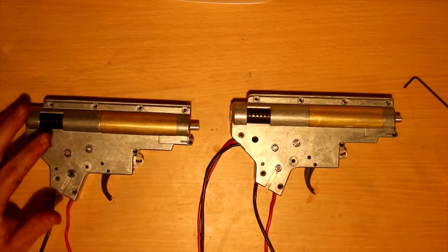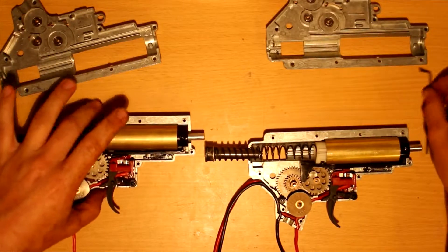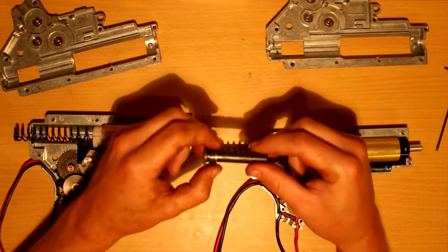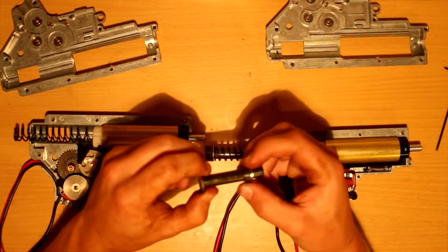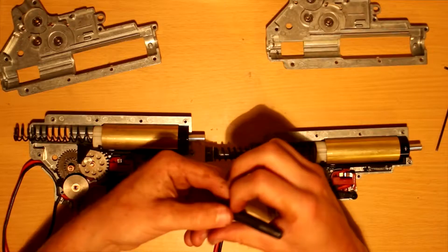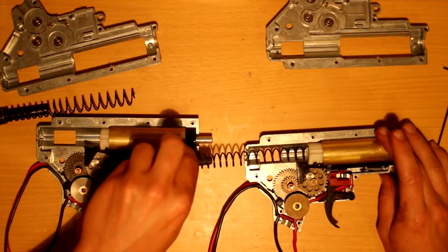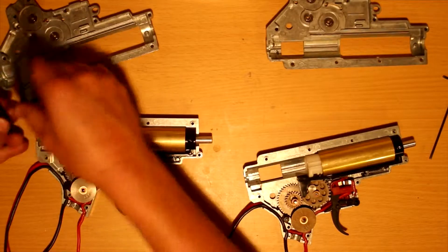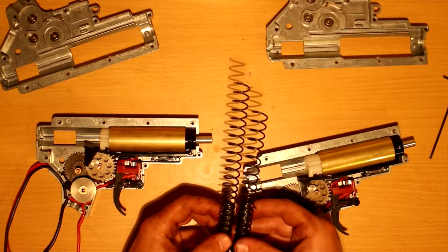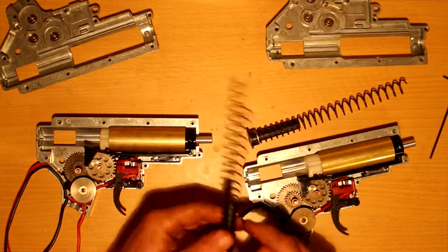Alright, ready to open these things up. So far these things look practically identical. We have these spring guides — they appear to be some sort of metal, with a washer and a little spacer on it. The same on the 400 feet per second version. This is the 350 FPS version in my right hand, and the 400 FPS version in my left hand — they just cut the springs to make it a little bit different for velocity. So the 400 FPS spring is just longer than the 350 FPS spring.